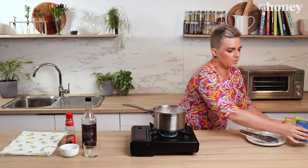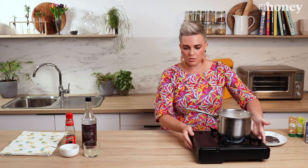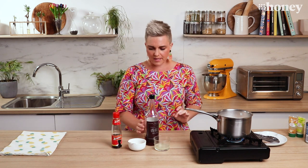I'll pop that over to one side, and while that's simmering I'm going to make an incredible sauce to go on our finished salad. Believe me, with this dish the sauce is everything.